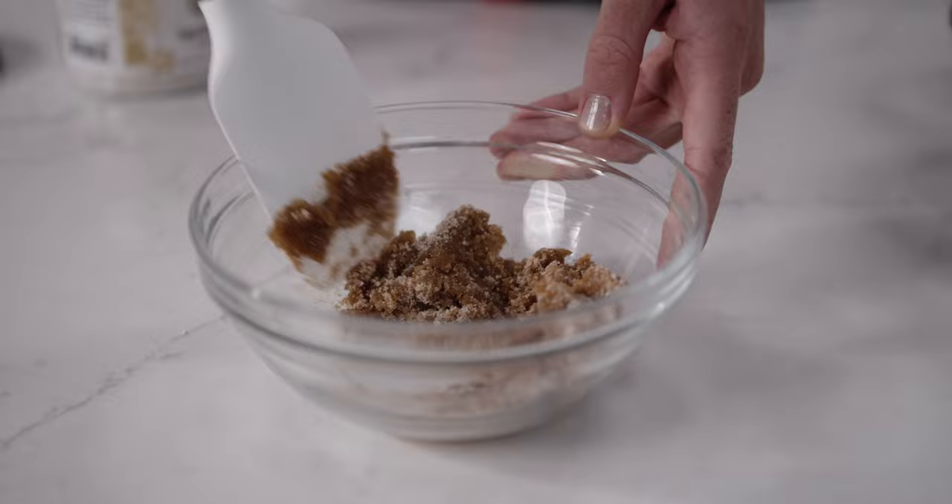Now it's time to add the topping. We're going to brush the boiled bagels with a little bit of egg wash, which will help our topping stick because we don't want any of that deliciousness falling off. Let's bake these.